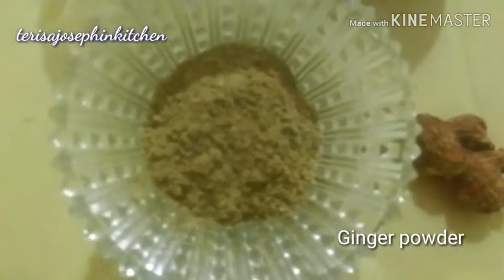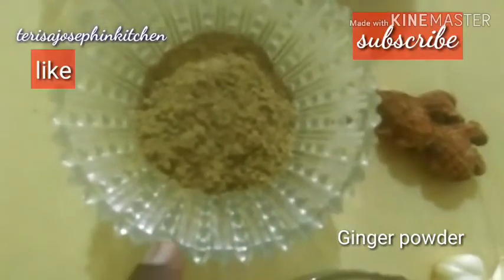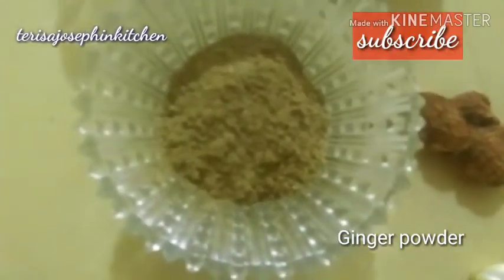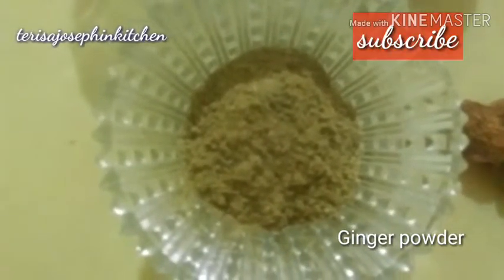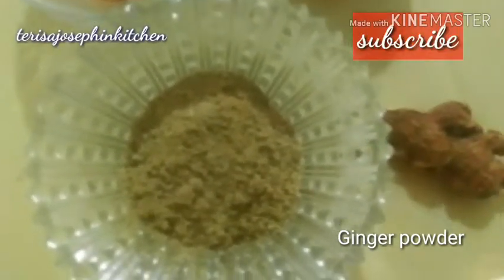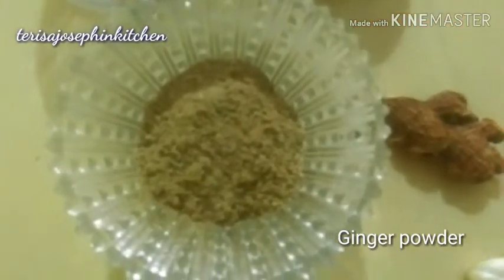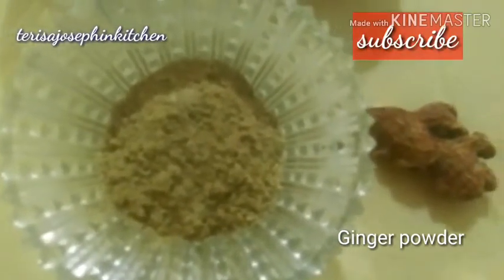Let's see our next ingredient powder — ginger. Ginger is very good for digestion and gives a delicious flavor for all curries. We can add it to juice, and it is very good for curd — when we are making lassi, we use it. This chukku powder is very yummy and very good. That is ginger powder.